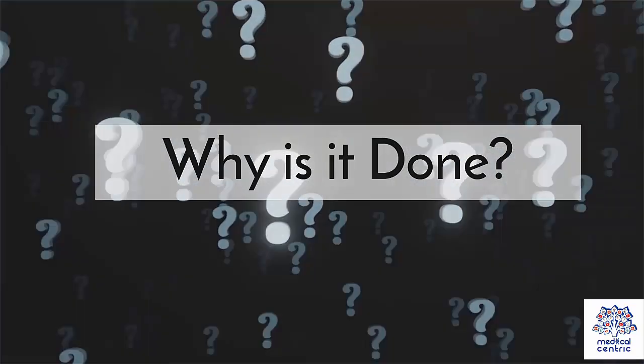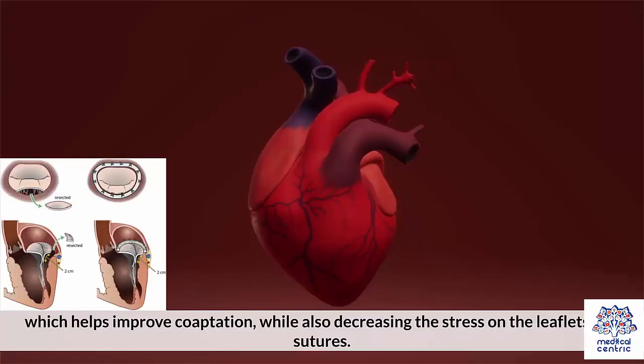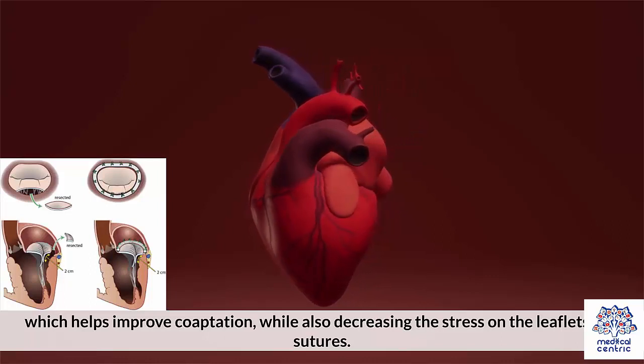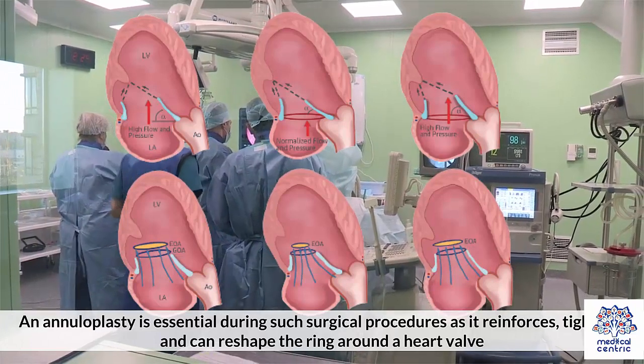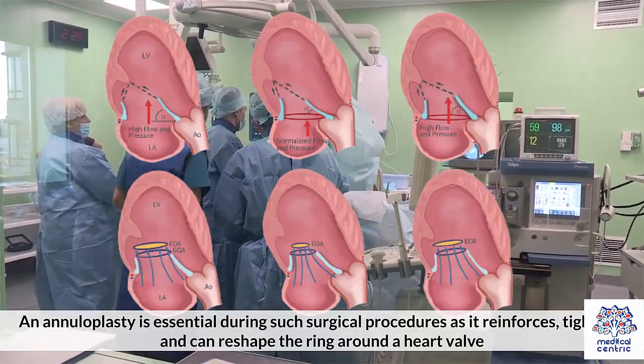Why is it done? An annuloplasty is usually performed during valve repair surgery to reinforce the leaflets of the valve, which helps improve coaptation, while also decreasing the stress on the leaflets and sutures. An annuloplasty is essential during such surgical procedures, as it reinforces, tightens, and can reshape the ring around a heart valve.